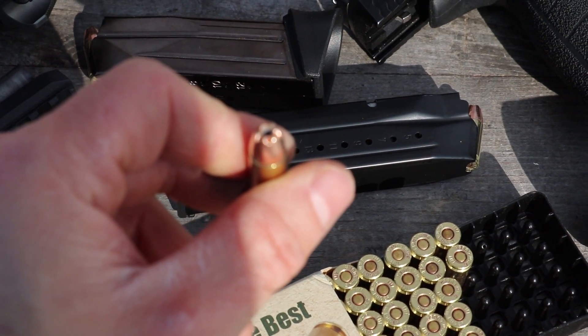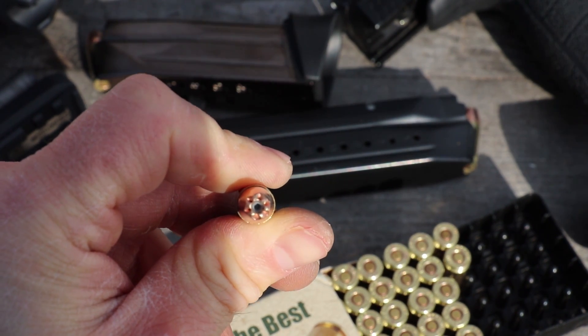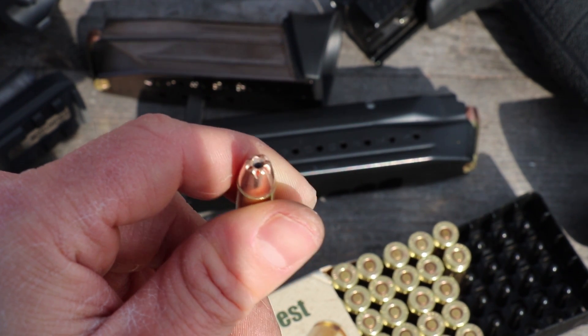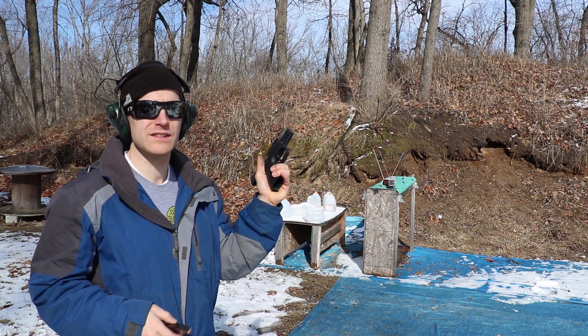You can see the Di-Cut hollow point here is a little differently designed than the EX Star. So once we get the chronograph out of the way, we'll run these through the gel. Up first is our 3.6 inch barrel.